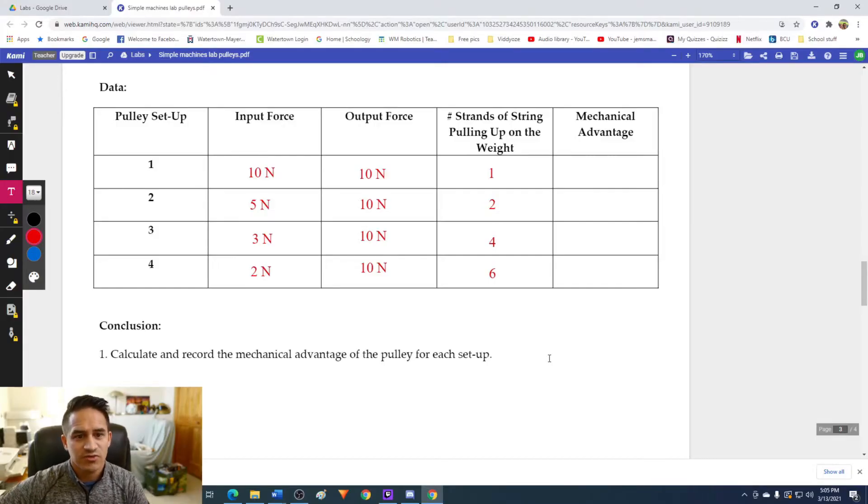Welcome to the post lab for this virtual lab on pulleys. We're going to be taking a look at the questions and the data. If you haven't filled out your data table yet, you should have these numbers: our output force for all trials should be 10 newtons. For input force: the first pulley — a fixed pulley — was 10 newtons; the second pulley — a movable pulley — was five newtons; the third pulley — a block and tackle — was three newtons; and the last pulley — a triple block and tackle — was two newtons. The number of strands of string pulling up on the weight was one, two, four, and six.